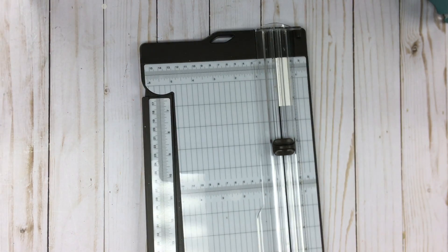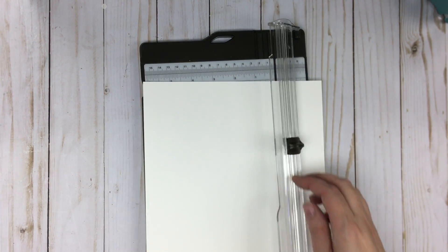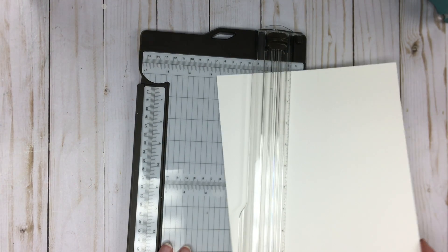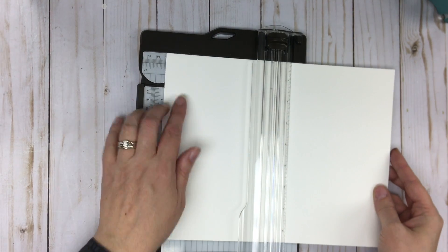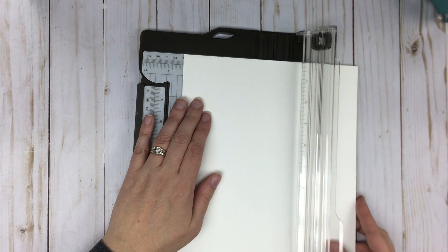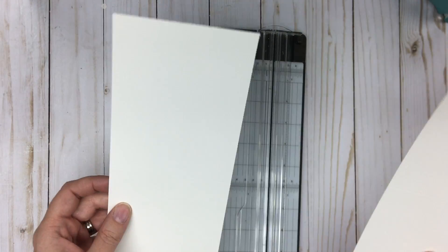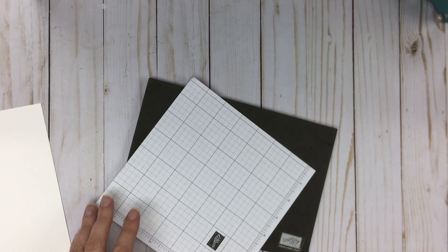First of all I'm going to use my paper trimmer and trim my cardstock. I've got thick cardstock here — Stampin' Up! sells two different varieties: the thick and the regular whisperweight cardstock. What I'm going to do is score it at five and a half and then cut it at four and a quarter. I'm doing the whole eight-and-a-half by eleven sheet so I get two card bases at the same time. I always like to make two cards — you want to keep one and give one.